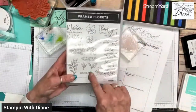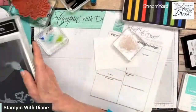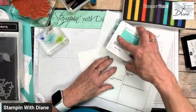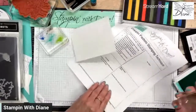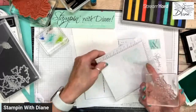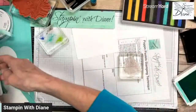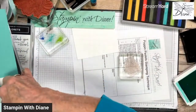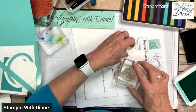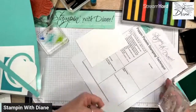We're going to use the Framed Florets. So here's a little tip: I'm just taking some Coastal Cabana ink, inking it on the stamp, then not properly cleaning it, and coming to my Versamark. This should put a tiny bit of color onto my basic white paper so I can see the image better and do the coloring with the pastels.